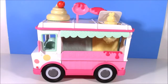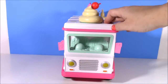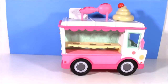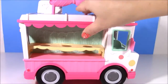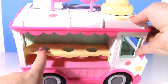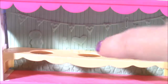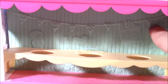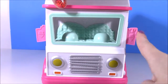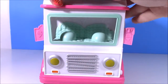Here it is - the cutest ice cream truck in the world, the Num Noms lip gloss maker truck. It is so cute and it even has wheels - I did not know that it was going to roll. This little truck has so many things going on. Over here it's got a cute little awning and three places to put your lip glosses. Even the wheels have a little Num Nom shape on the hubcap. And there's a little banner that says 'sample them all.' Here is the front of the truck - look at the side rear view mirrors, they have little ice cream and melted ice creams. I love this grill, it's so realistic looking.